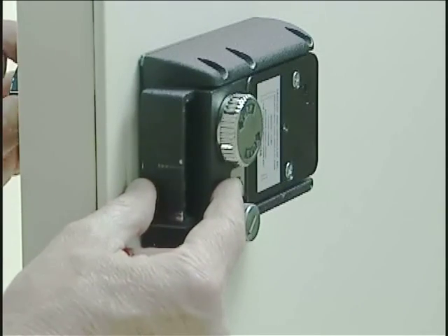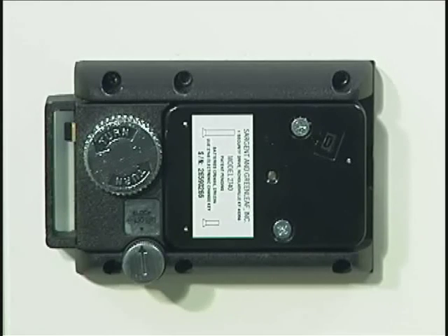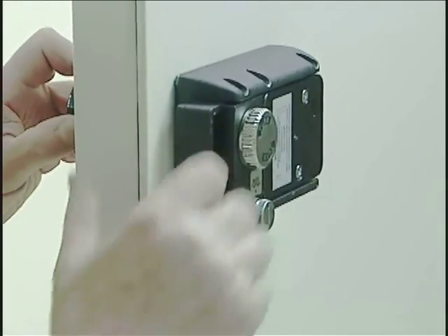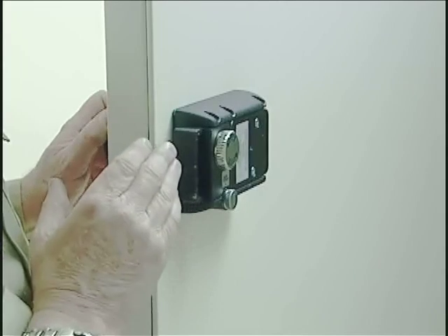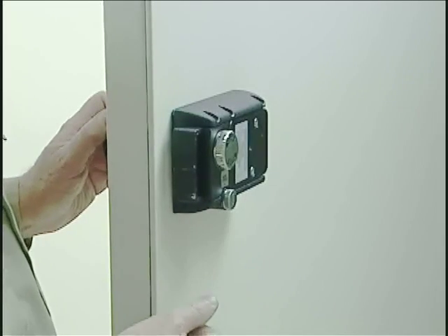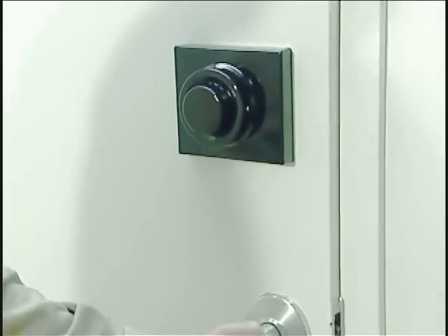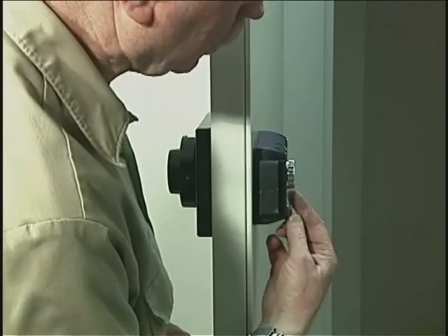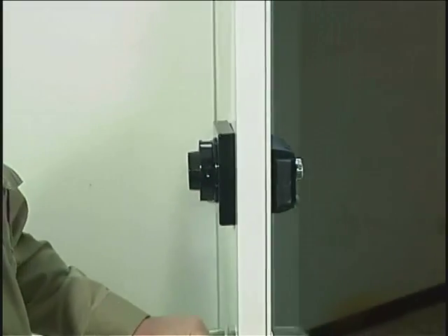You can see that the arrow is not pointing towards the blocking function as indicated on the metallic label. With the combination dialed into the lock and the bolt retracted, I can turn this knob so it points to the block function — and now I cannot spin off the combination from outside. So if you're inside this area and you've unlocked the lock with both the combination bolt and the 2890 bolt retracted, turning this knob to the blocking position means the combination cannot be spun off. If you turn the blocking knob away from the blocking function, you're able to spin off the combination and when you close the door it will lock securely.